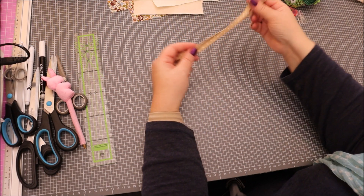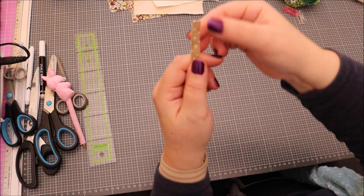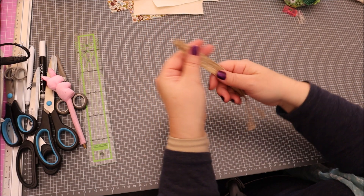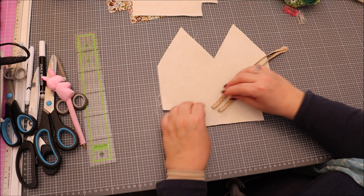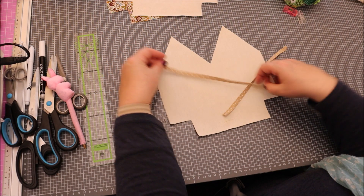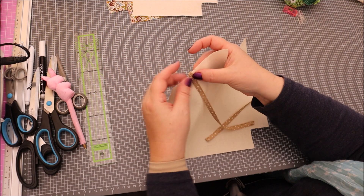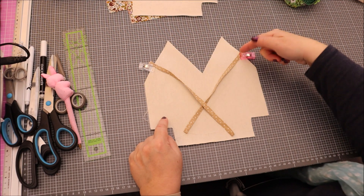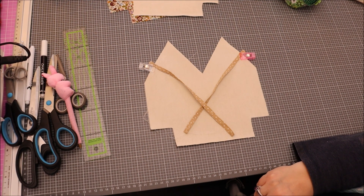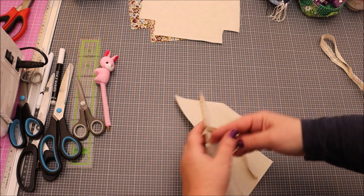Maintenant que les languettes sont cousues — j'ai juste fait un petit ourlet en haut, plié à l'intérieur, pour éviter que ça s'effiloche, même si ce n'est pas indispensable. On prend nos deux languettes et la doublure, et on va fixer chaque languette ici sur la doublure juste derrière le repère à 5 cm. On fait une petite couture ici et là pour bien les maintenir, à 5 mm du bord.